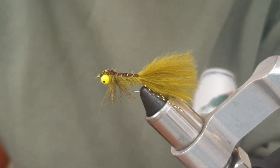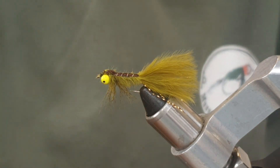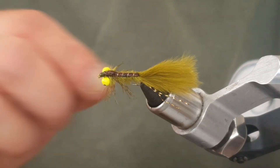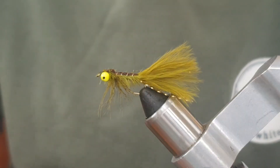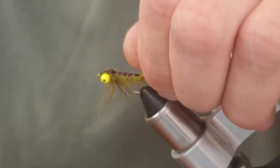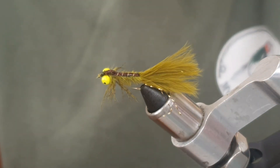And that basically is it! Like I said, this fly seems to do better once it's caught a couple of fish and gone a bit scruffy and battered. Thanks for watching — give this one a go because it is a good fish catcher. Please like and subscribe to the channel and I'll see you on the next one. Thank you.